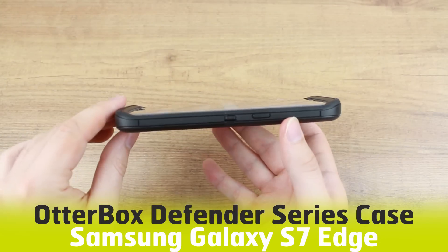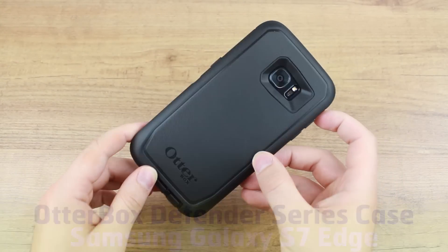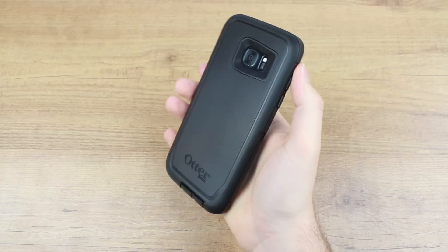Hello and welcome to this hands-on video with the OtterBox Defender Series for the Samsung Galaxy S7 Edge. If you have any opinions or questions about this case, please let us know by leaving them in the comments below.